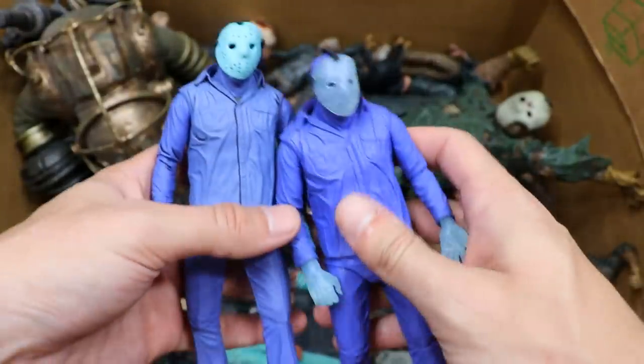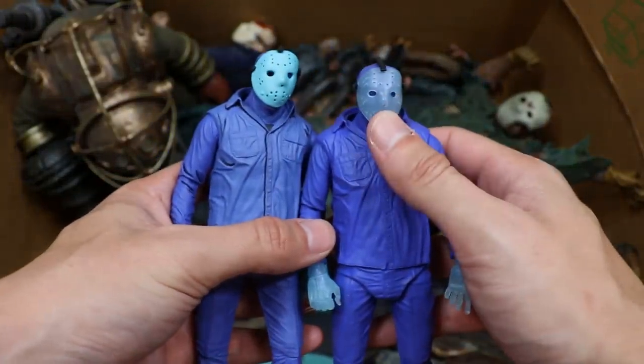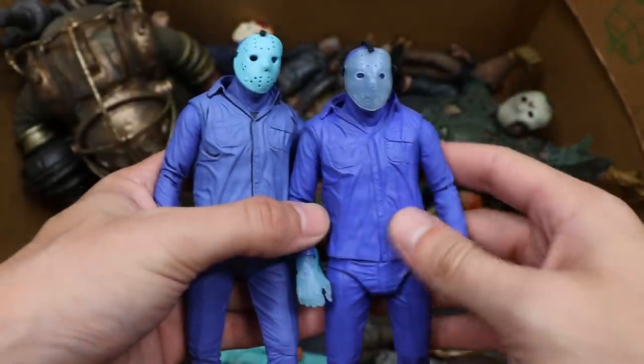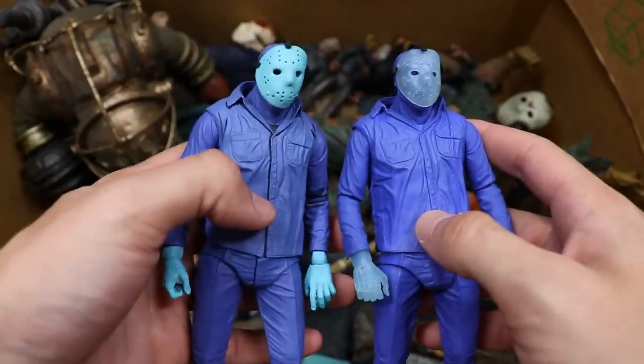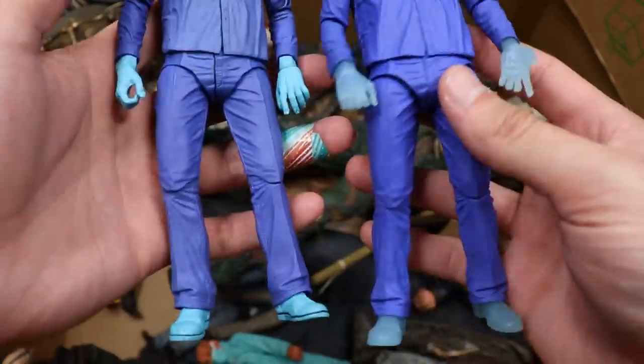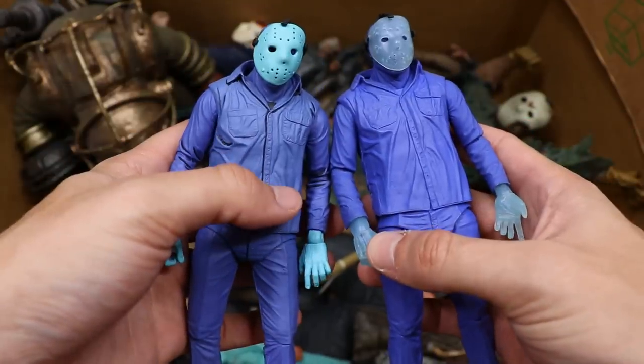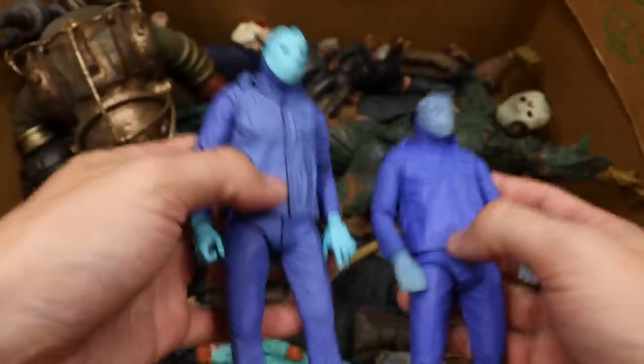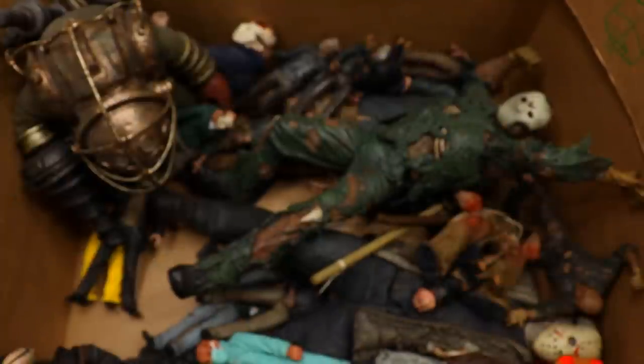Next up we have both versions of the game series for Friday the 13th. The clear one is the original SDCC exclusive, I think from 2013 — it may have been 2015 — and then you have the remake. Let me know if you like the thick version with the clear blue or the translucent. I personally like the translucent, but both are cool. I like those over the Leatherface for some reason — that one just seemed a bit wonky.